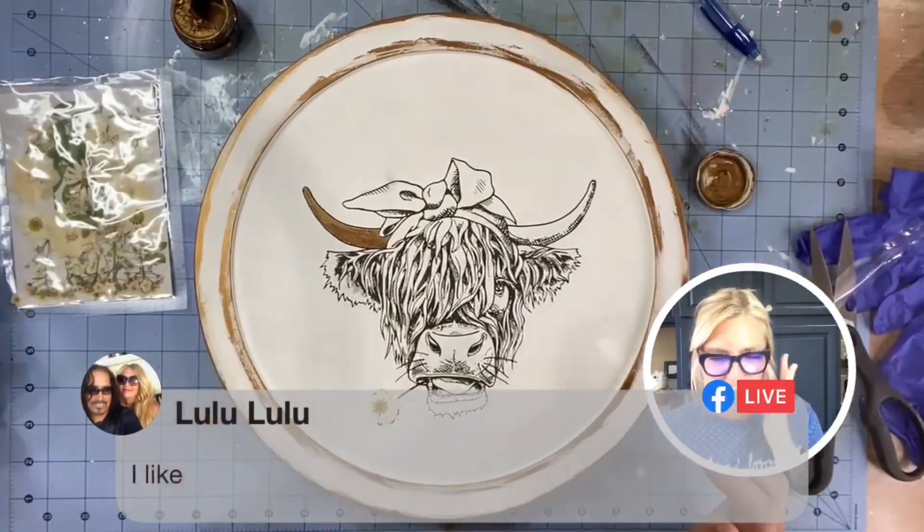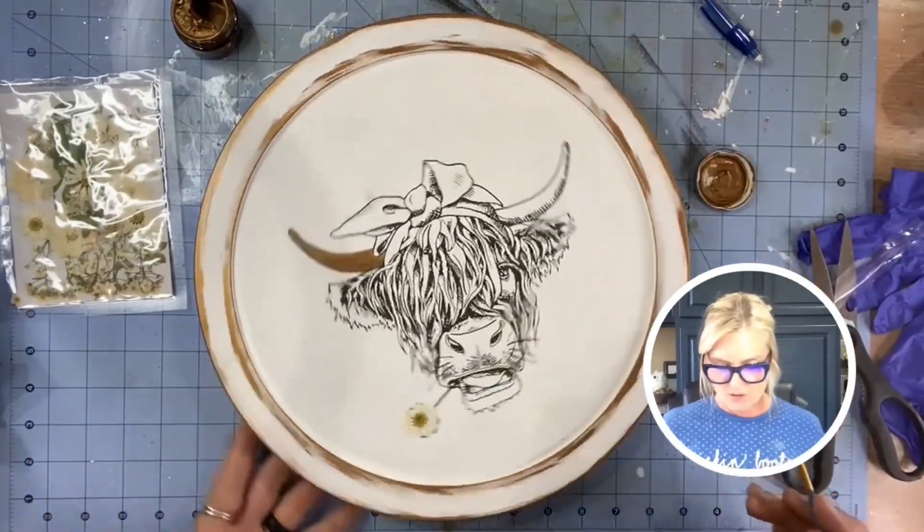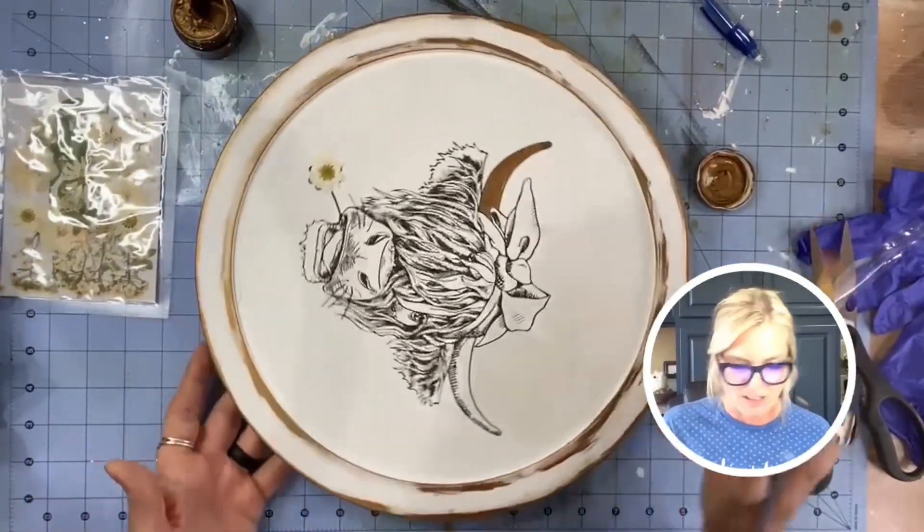I love this — my niece is getting married in May. I should probably make her one like this and put her new last name on it. I think she would just absolutely love this.